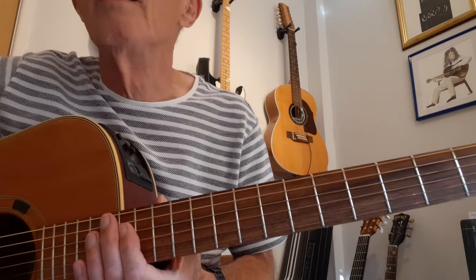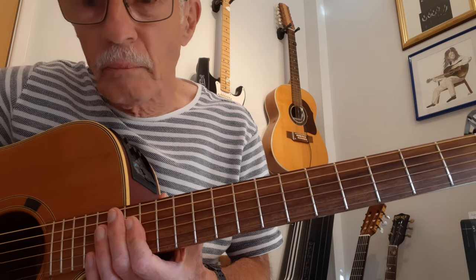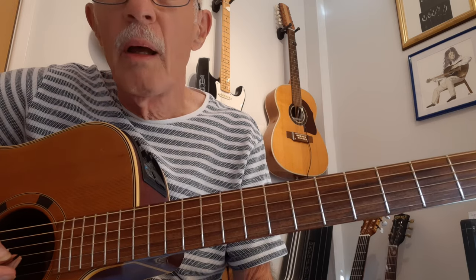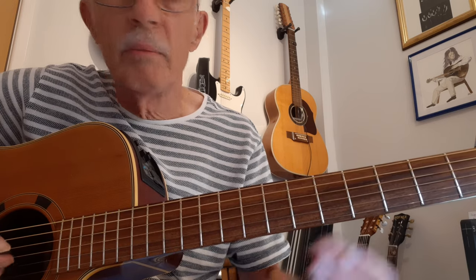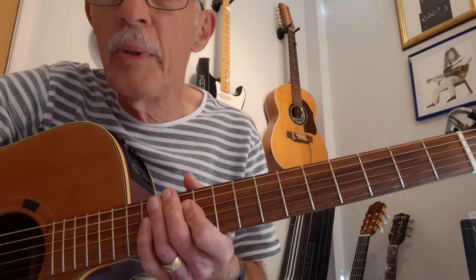So there you go — I don't think there's anything else; that's basically it. Brilliant song, I love it. Read the description and write the tab down on a piece of paper — I would, especially if you're a beginner. See how you get on and let me know. Thanks for listening, I hope you do well. Good luck, bye bye now.